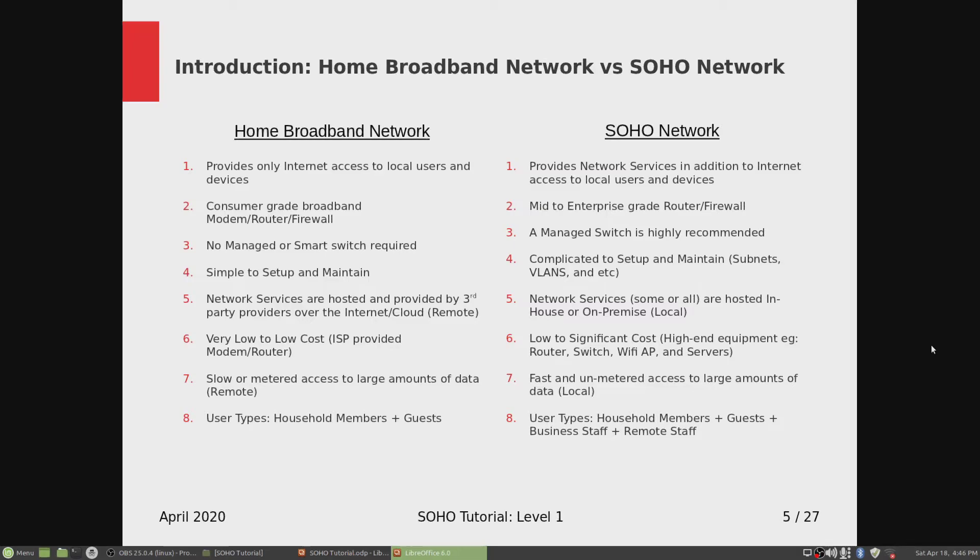Number six: home broadband is very low to low cost. It doesn't cost much — all you need is an ISP internet broadband subscription and they send out a modem router, you hook that up and you're connected to the internet. On the SOHO side, the cost may range from low to significant because you need high-end equipment — more than a single device.